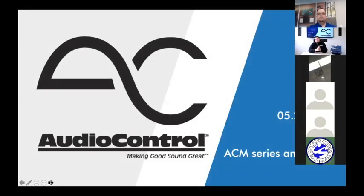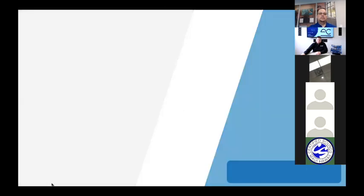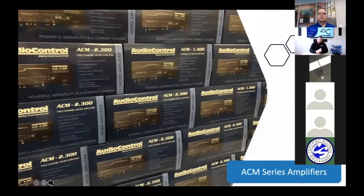Thank you guys for joining us. We're starting with the ACM series amplifiers today. We're going to talk about all the different ACM amps, some of the cool features and benefits, and some of the neat things you can do with them.